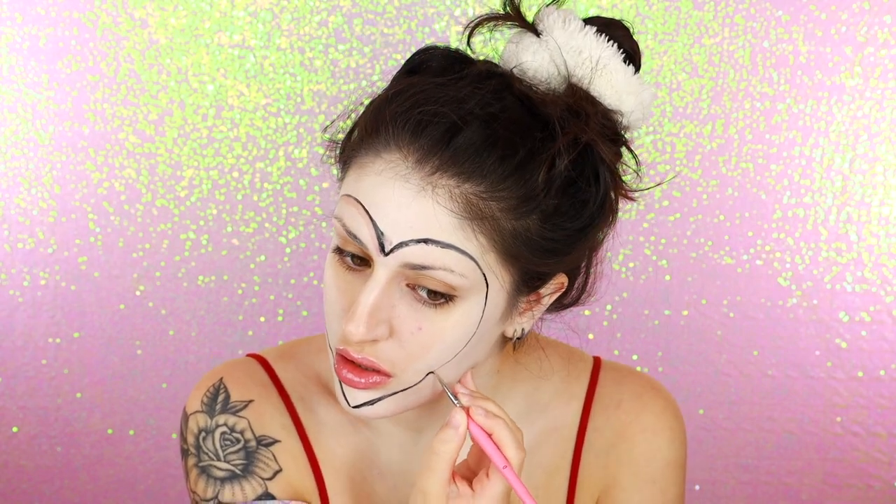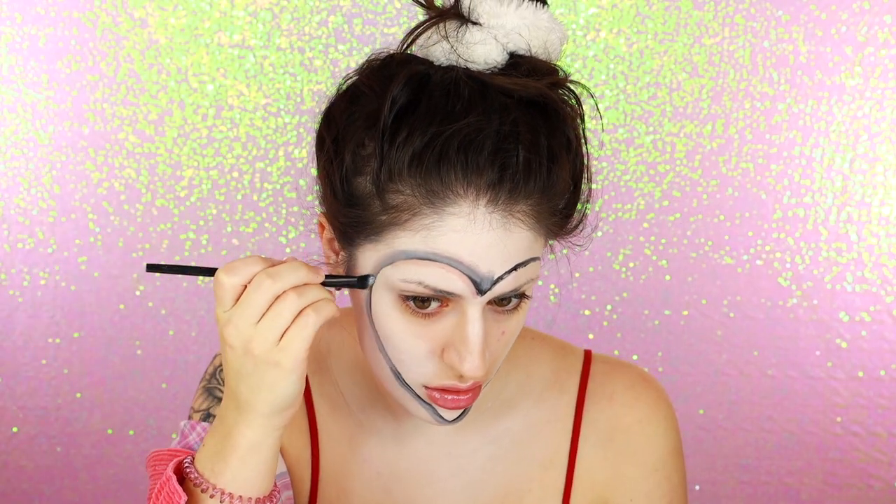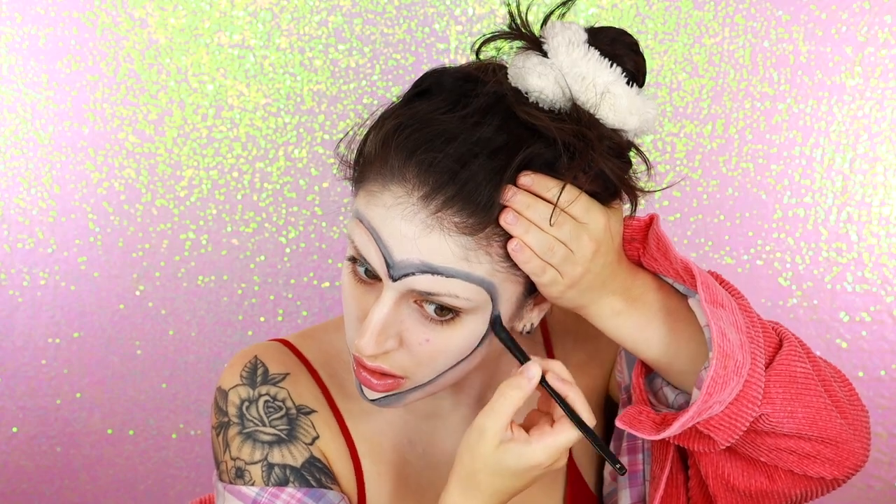I used cotton swabs to kind of perfect my heart and adjust the shape a little bit. Throughout this process, I'm not setting the colored foundations yet, because honestly, I never set my foundation, but if you do set it, it won't be as easy to go back and correct mistakes. Since I'm going for the illusion that the heart shape is almost like a mask, I'm using some grey to start building shadow behind the heart, and just blending that outwards into the white.